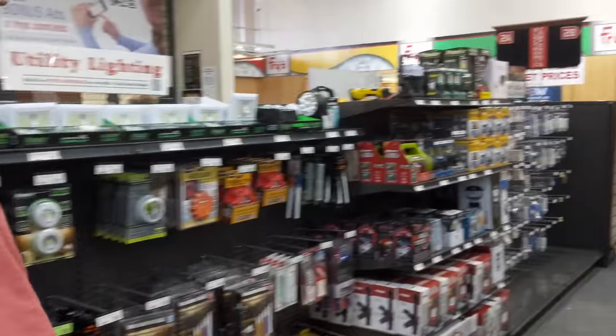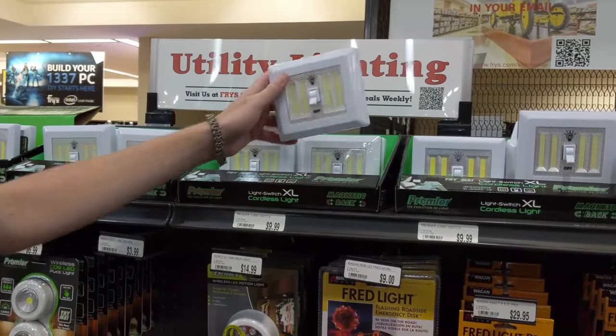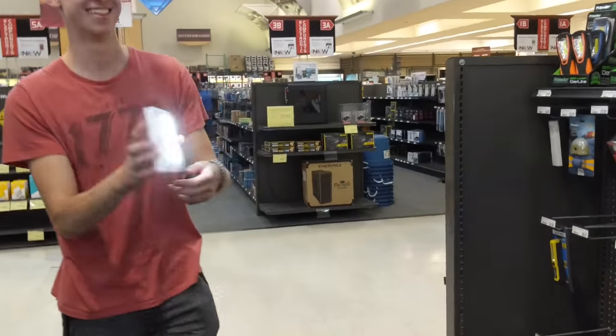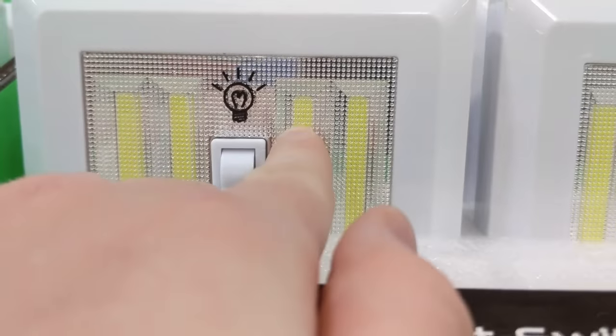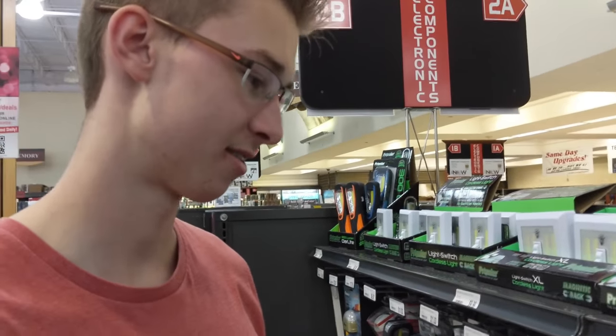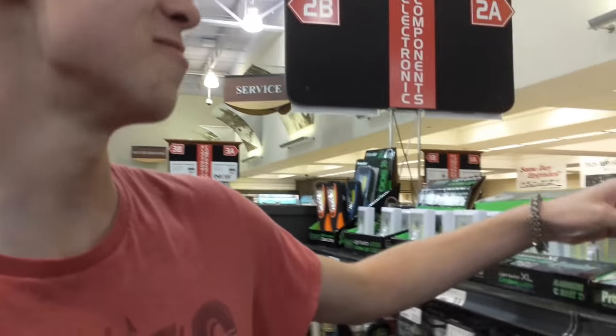This seems to be like the aisle with lights and stuff. This is like exactly what we need - no wait, it's a light switch. That's pretty bright, that's really bright. There are little SMDs in there, we could strip the components out. I wonder if we could just buy just the components - like can we just buy just the SMDs, can we just take them out?